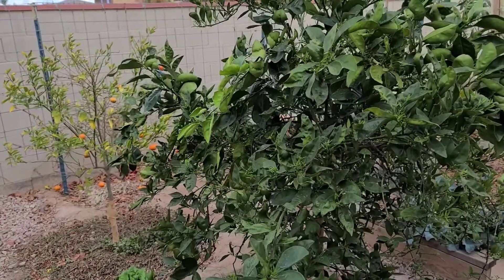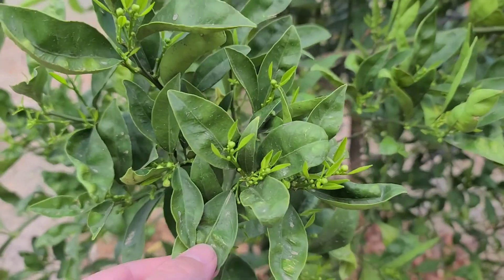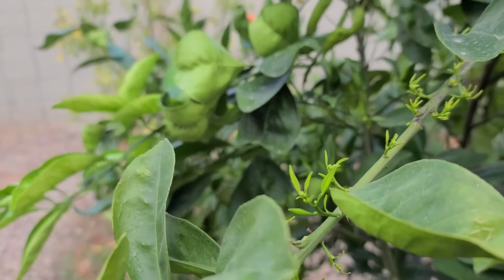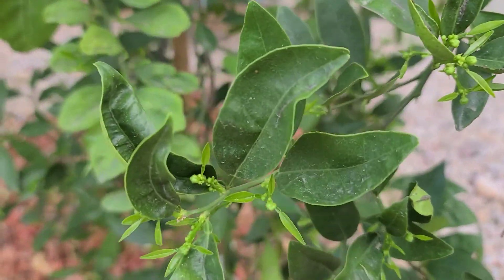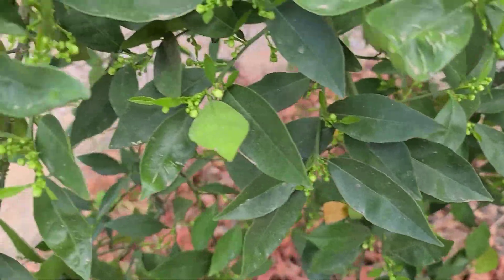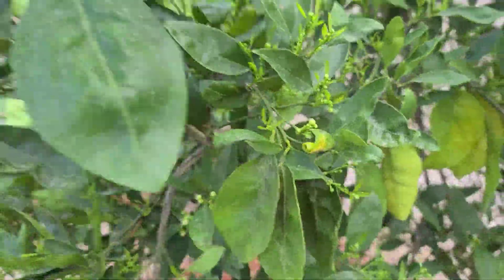We're in the middle of February, which is when the trees here in Arizona start to break dormancy. If you look closely, this is an orange tree and it's got a bunch of new growth. It's got hundreds and hundreds of flowers setting on here, so it's important this time of year to make sure these trees have the nutrition they need so that these flowers will turn into fruit.